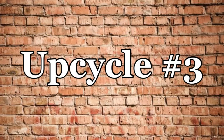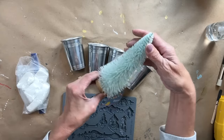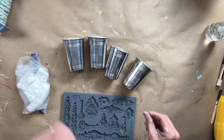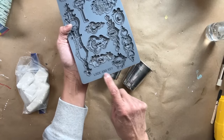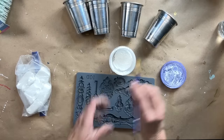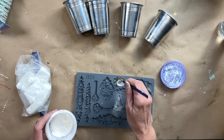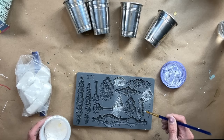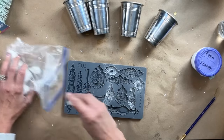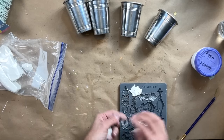For upcycle number three, I found these four little containers — again from my last thrifting adventure. My vision here is I had a bunch of bottle brush trees from spring — they had bottle brush trees in the Easter section and I grabbed them all. I love the mint and I think it's going to be a perfect addition with that Morocco paint inlay. I think it's going to be the perfect vignette.